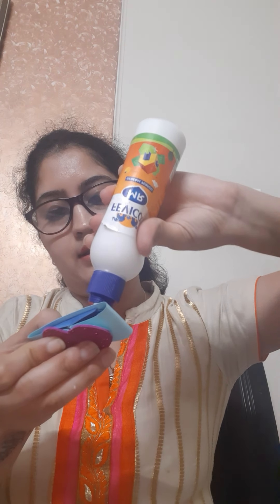After this you can put your surprise for your loved one in this pocket. Close this. Now you can paste any stick or any straw in the end.